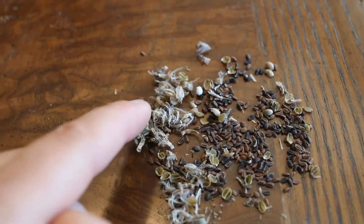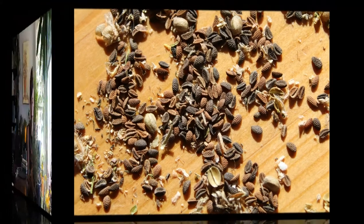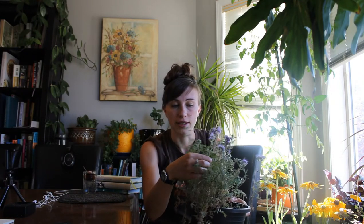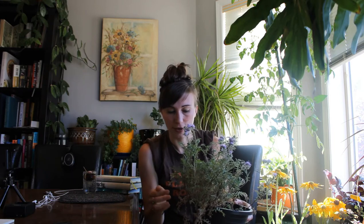This is the phacelia seed — it spreads very easily. I saved mine last year, so this is all just kind of husk, and these little brown seeds are what you're looking for. The phacelia seedlings are quite leggy when they come up; that's pretty normal, it's just the way the plant is. I actually seeded probably too many seeds in this little pot and they were really close together, but it's still doing okay — it's pretty resilient.